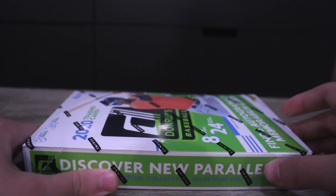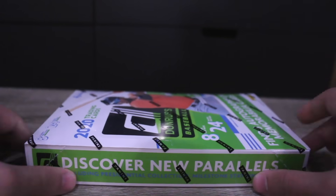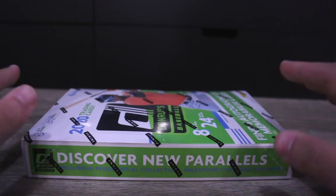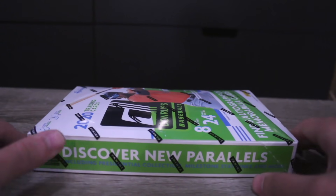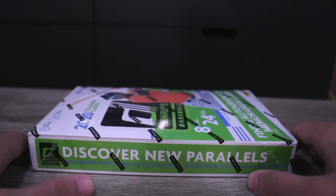If you're new to the channel, hit that subscribe button down below. We're on the grind for $100k. What we're going to do is open this box up, and the players we get out of this box, I'm going to put a team together on MLB The Show. Then I'm going to play against someone head-to-head who is also opening up a box of cards.